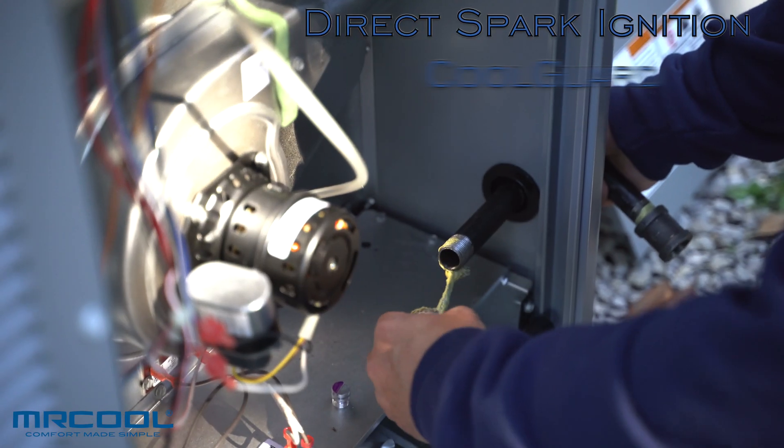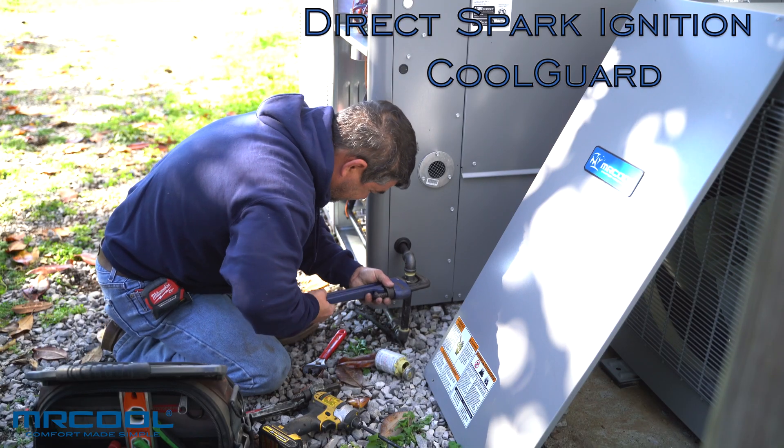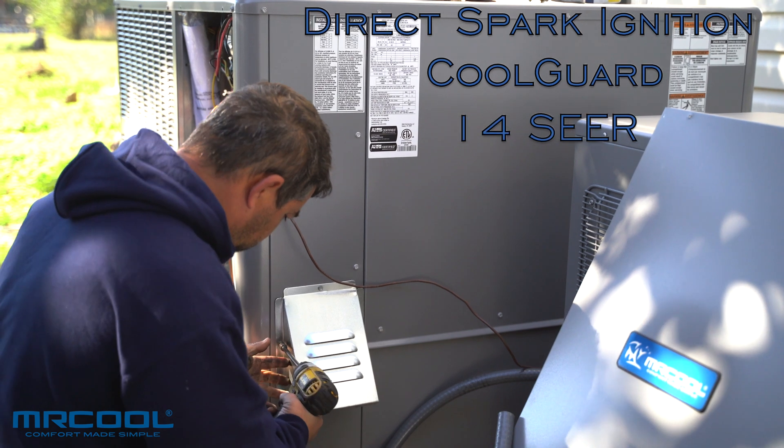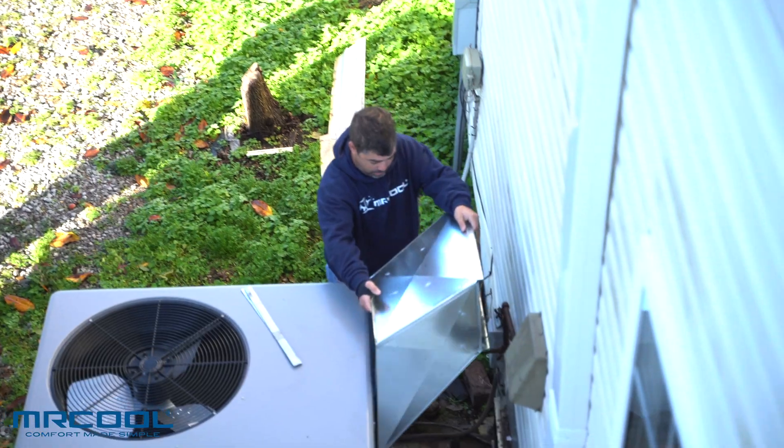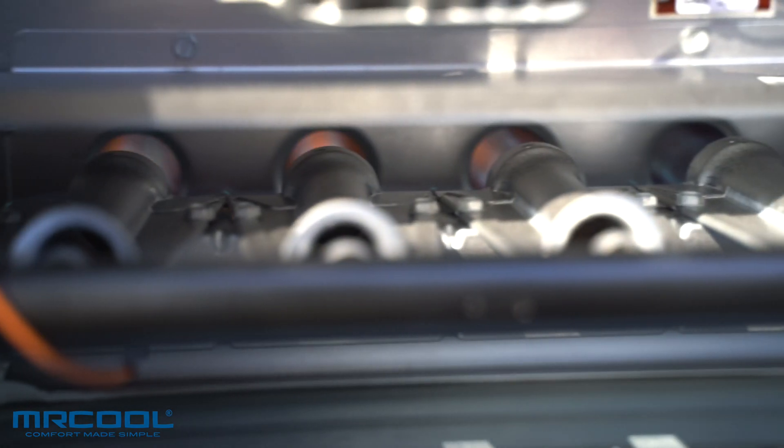With features like direct spark ignition, advanced corrosion resistance with the Cool Guard, and 14 SEER efficiency, the Mr. Cool Signature Series Gas & Electric Package Unit will heat and cool your home comfortably for years to come.